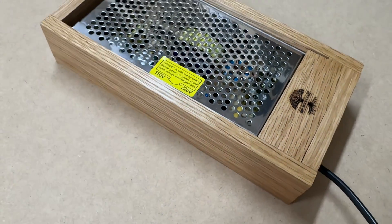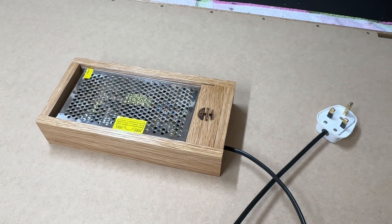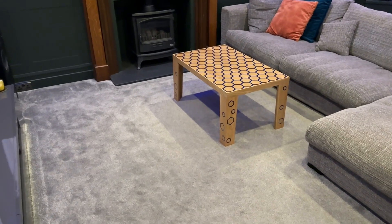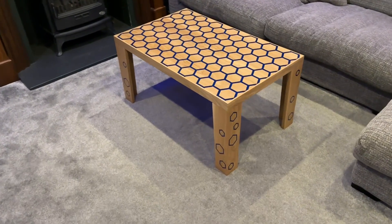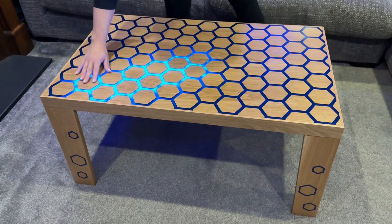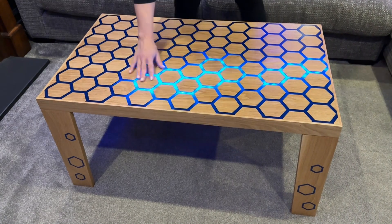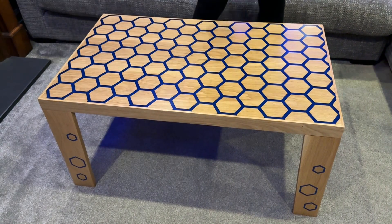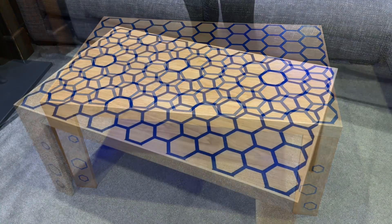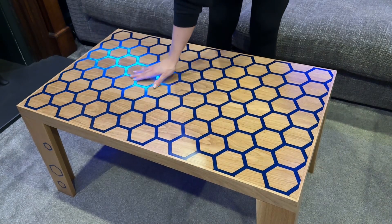Now finished and seemingly working fine, I decided to set this table up in my back lounge for some long-term testing. I noticed the guy from Russia, after he made his prototype, started up a Kickstarter campaign and was looking to sell these tables for two thousand dollars a piece. My initial thoughts were that was rather expensive, but after the effort taken to make this table I can see where he was coming from. I'm not sure if he actually sold any of them or if the Kickstarter campaign went anywhere.